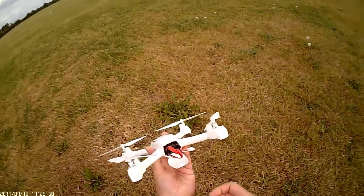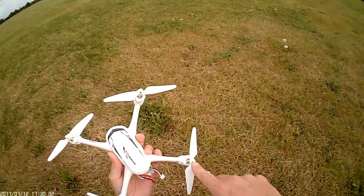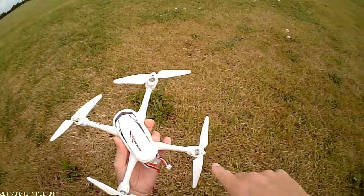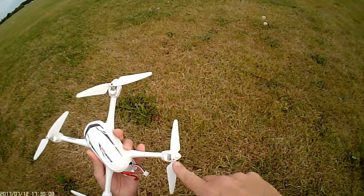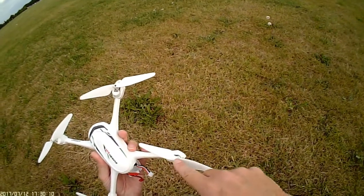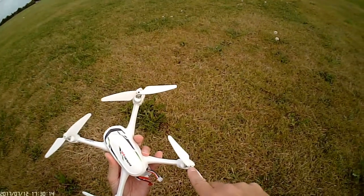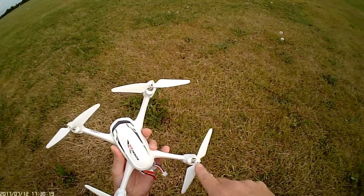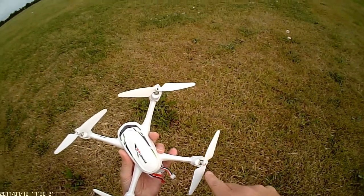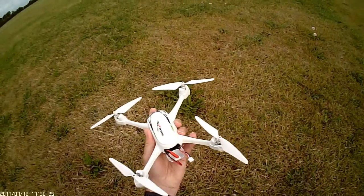Let's take you through the quadcopter itself. I've already attached the props — fairly easy. There's a screw at the top and they're clearly marked with a B or an A according to whichever prop it should be, and it's marked on the prop as well. Once you screw them in, they're secured with a little Loctite glue which is already on the screw, so they're unlikely to come undone. I've never had any problem with them coming undone.